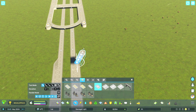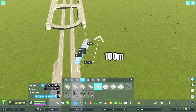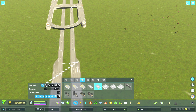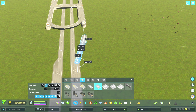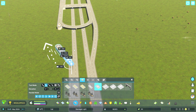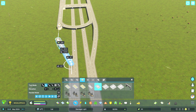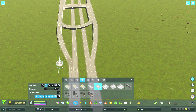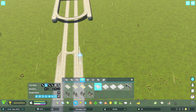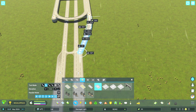For the extra highway lanes, pull out a two-lane highway 100 metres along the guideline with the curved road tool. Left click at approximately 100 metres and then simply connect to the upper section. Repeat the process on every highway ramp.